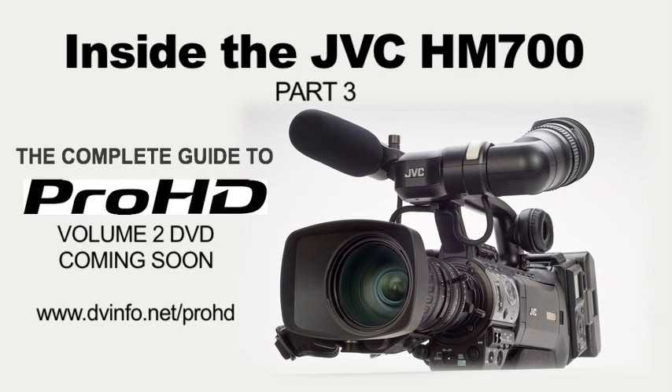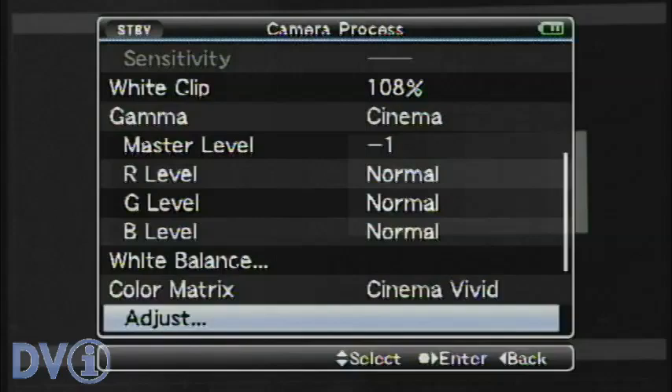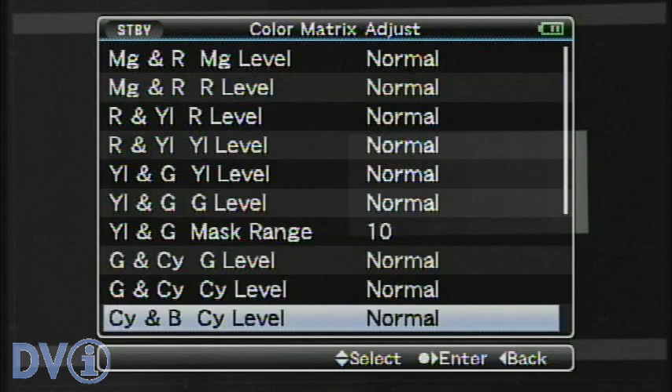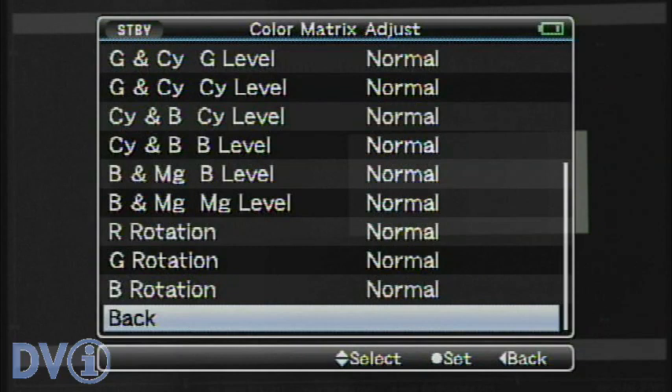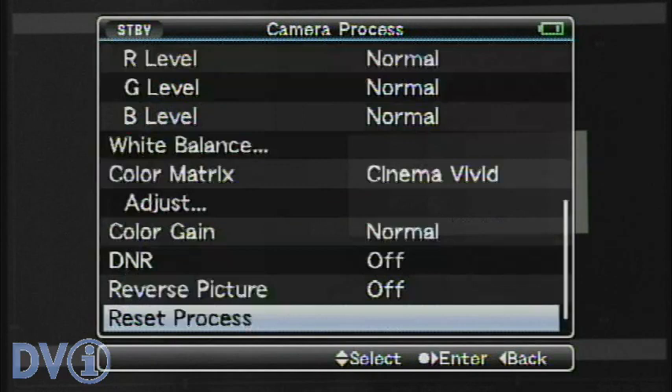Now that we've set our white shading for this lens, let's go back. We're still in the white balance section — we'll go back one more page and take a look at the color matrix. We have three different matrices: the standard one, and two for cinema — vivid and subdued. On the vivid matrix, we can individually adjust colors on their individual axes, and we also have a yellow and green mask range, which allows us to enhance the green without affecting the skin tones. This is another cool level of adjustment that JVC has added into the camera.